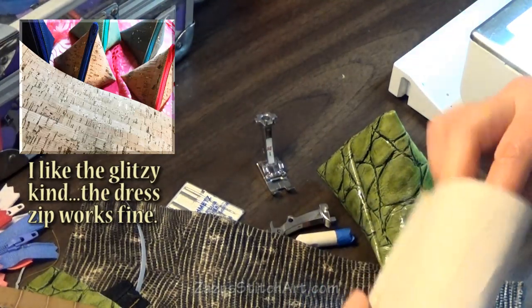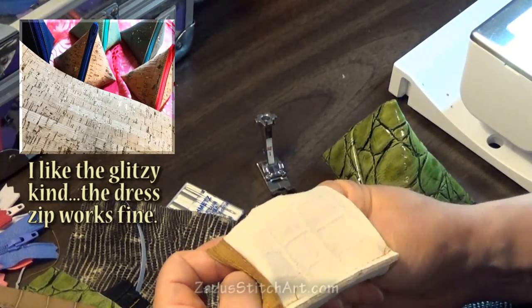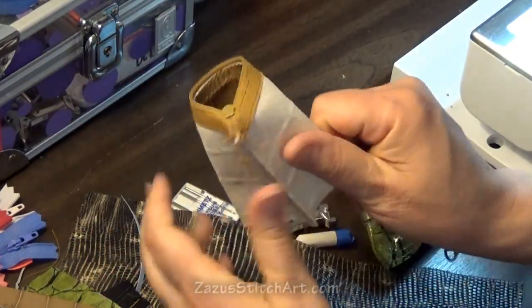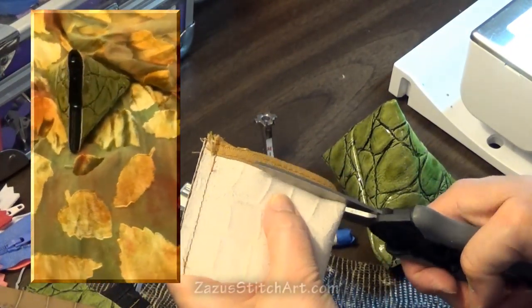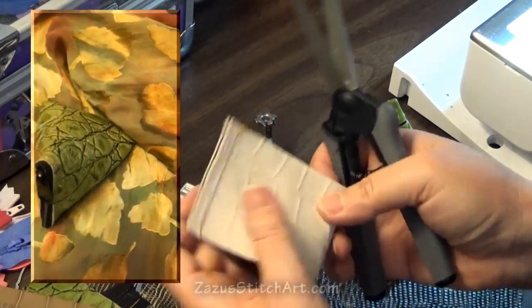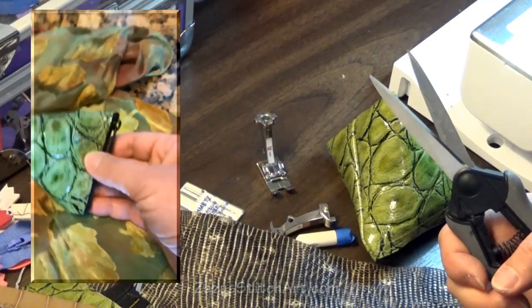If you want to make this project using cork, it's really easy. All I'm going to do with this stiff version is cut out the zipper and save this little scrap of leather for something else.